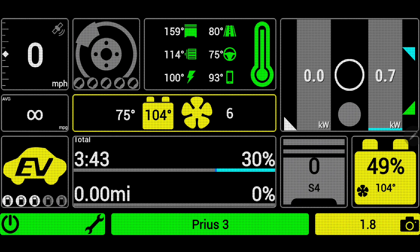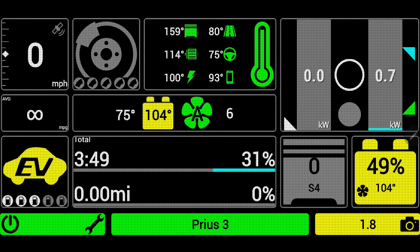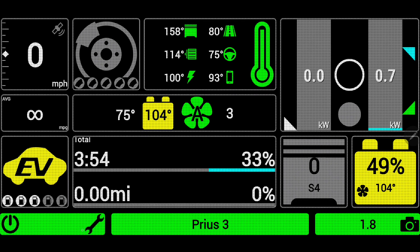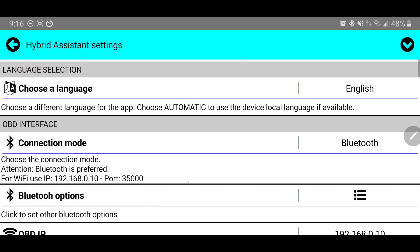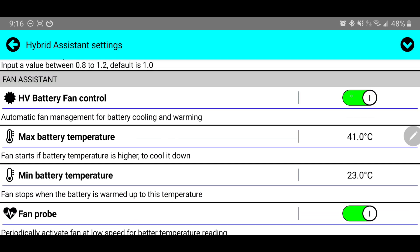While that runs at max speed, it will more aggressively cool the battery. You can also press the button again to see an 'A', which stands for automatic control. We set our automatic control limits in the settings — clicking that gear icon brings up a window where I can hit settings, and all the way near the bottom I have temperature control settings for my hybrid battery, including a switch to turn HV battery fan control on or off. There's automatic fan management for battery cooling and warming, which is the simplest option for someone who wants to control battery temperature without thinking too hard about it.